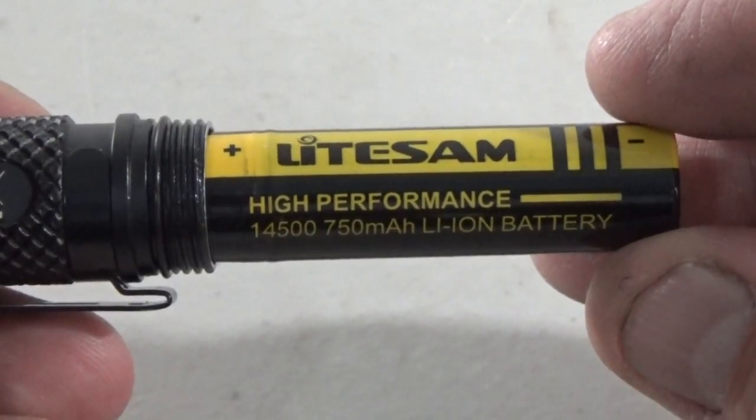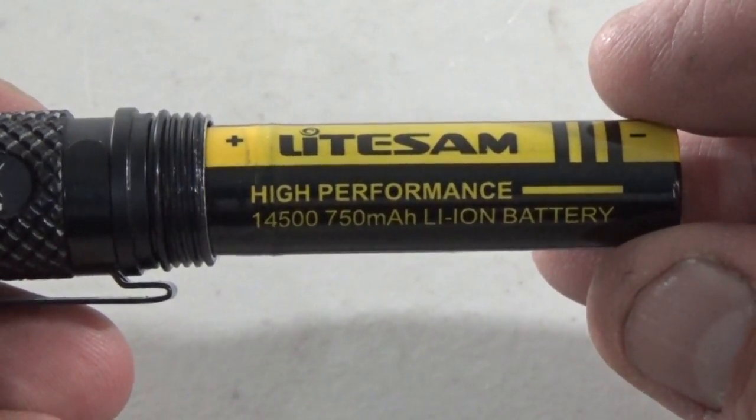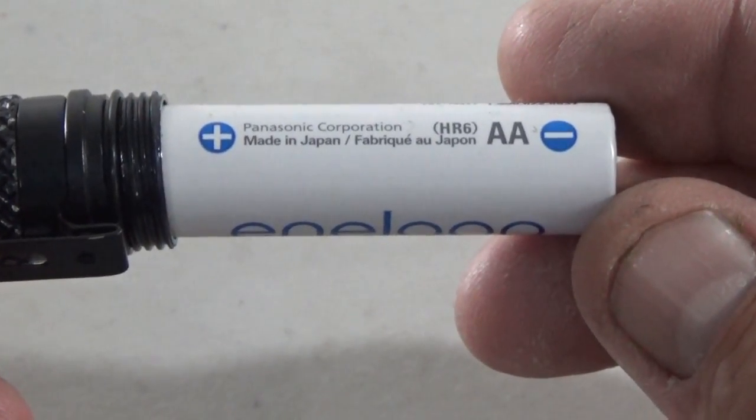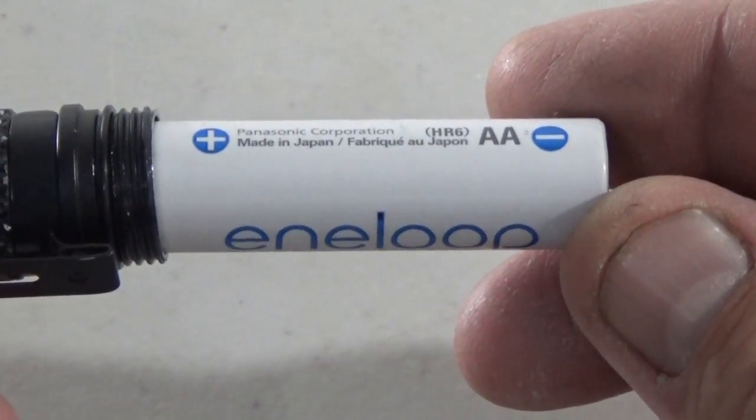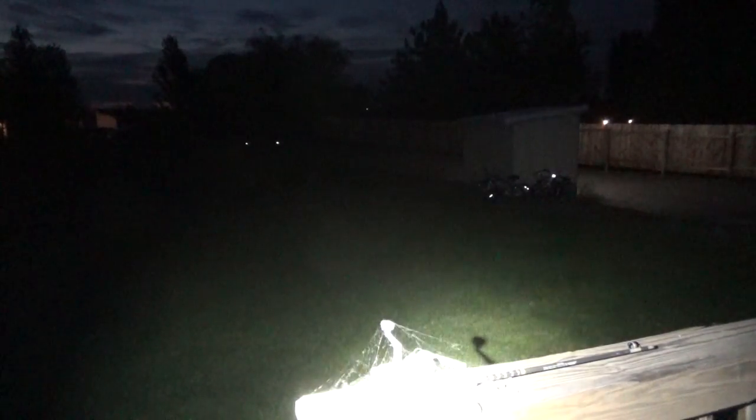Not bad for one 14500 rechargeable lithium ion battery. You can also use a AA battery but it might not get as bright. We also have strobe which gives a high and a low flash on the strobe. Then we also have SOS.